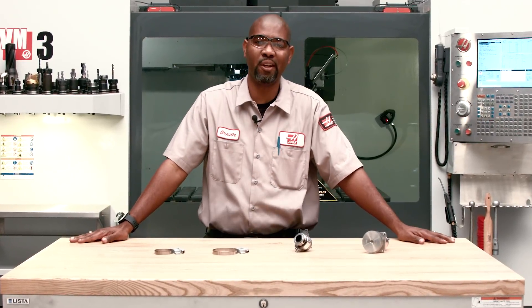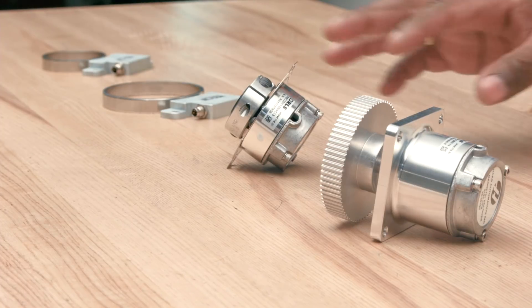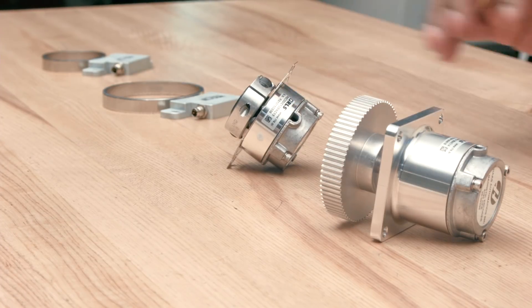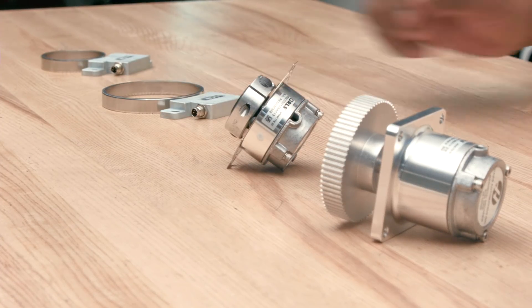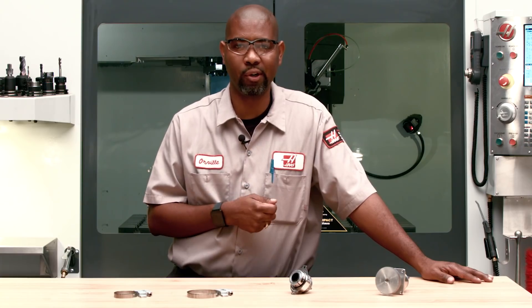Haas uses different types of spindle encoders: magnetic shaft encoders, magnetic hub encoders, and non-contact encoders. In this video, we're going to talk about what they are, how they work, and when there's a problem, how do we correct it.